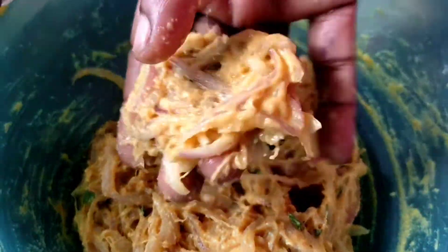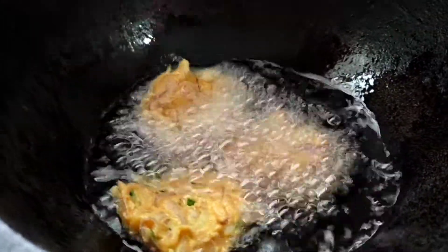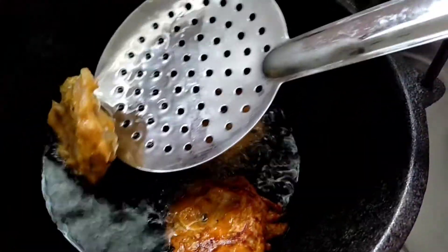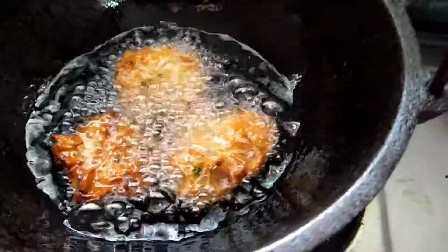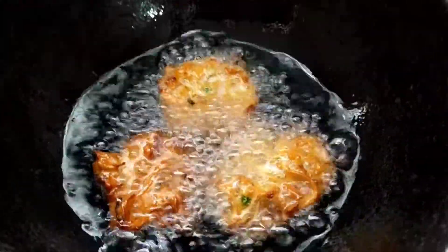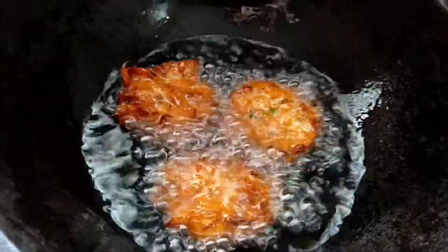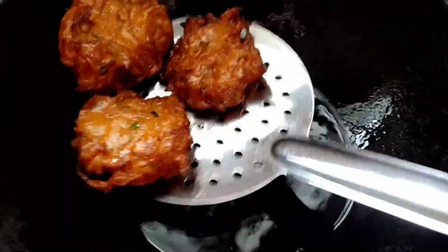Shape your dough into a round shape. Now we have to cook it for 3 to 4 minutes. We add it to medium flame. Cook both sides to a golden color.